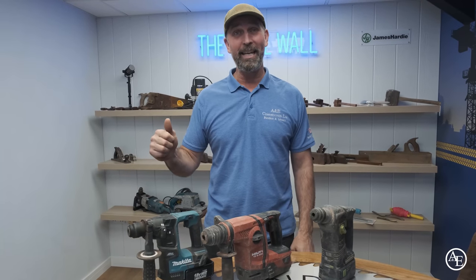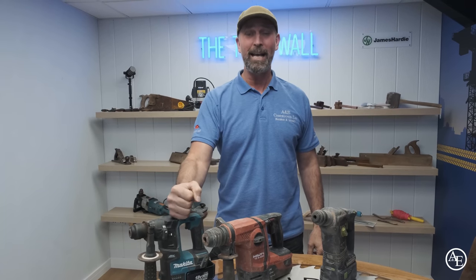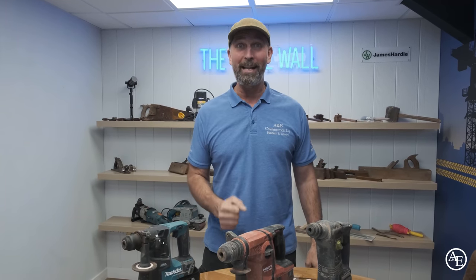Hey guys, how are you doing? It's Tony from Built Within E, and today is going to be Battle of the SDS's. We have Makita, we have Hilti, we have Festool. Watch this video and see which SDS wins the battle.